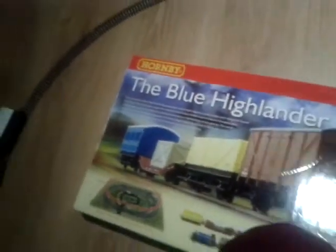Hello YouTubers, I've got a video of my trains so you can see them. It's my Hornby Blue Highlander train set from Hornby, and as you can see it's sitting up like that but I haven't got the base bit.